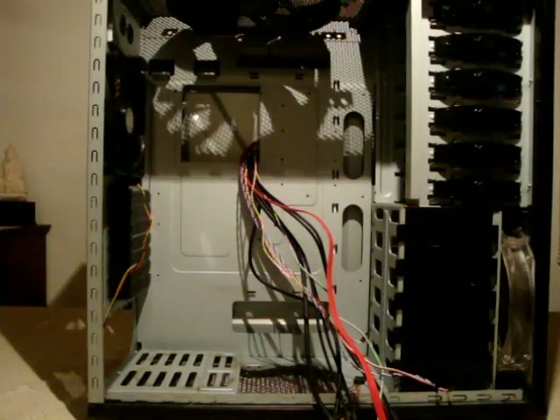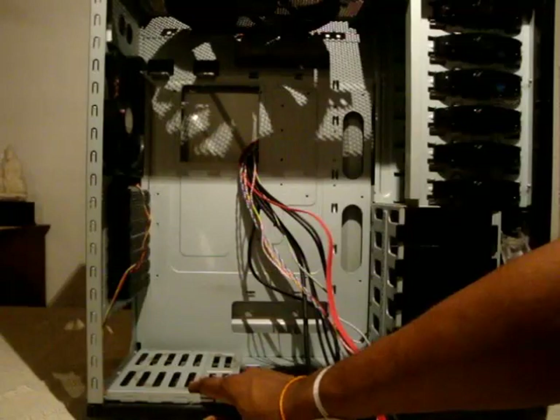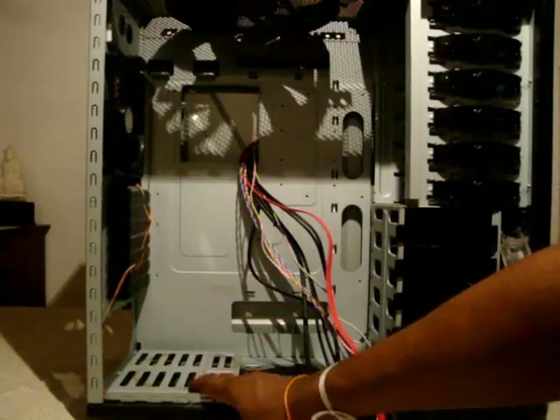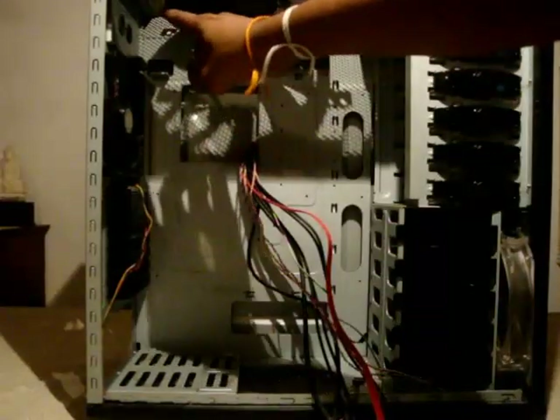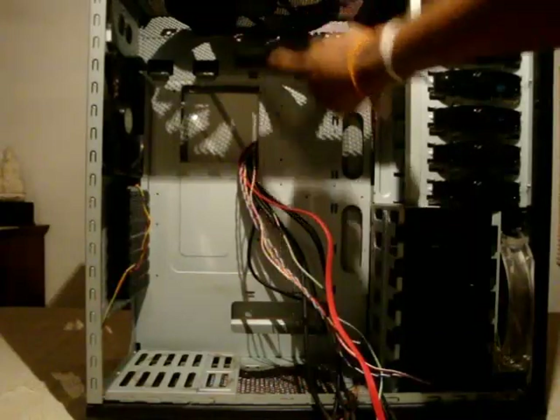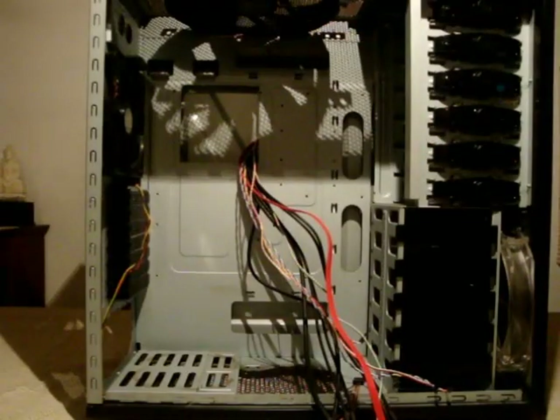Another feature of this case is that you can install a standard power supply at the bottom, or you can install two power supplies — one on the bottom and one on the top. If you install one on top, you may need to remove the 230mm fan as it would get in the way of the upper power supply.